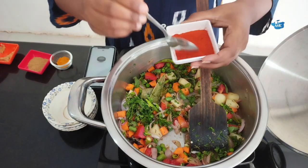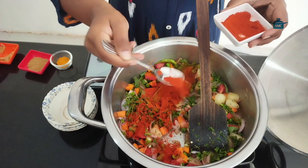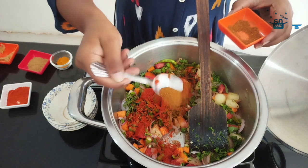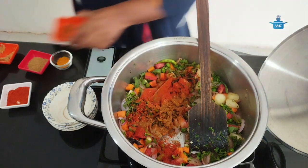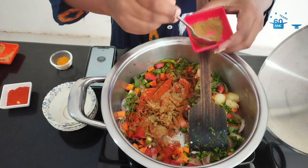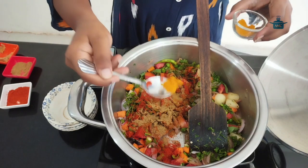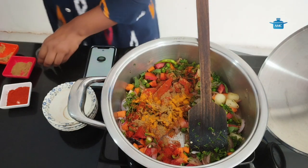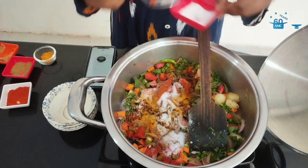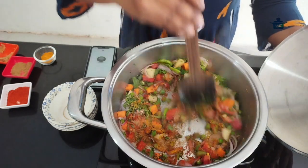Next, I am adding all the masalas: chilli powder, garam masala, dhania powder, a bit of turmeric, and salt. Mix them well.